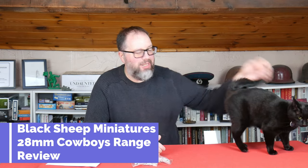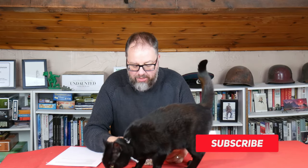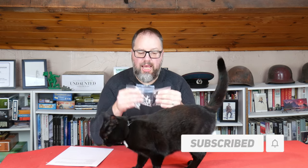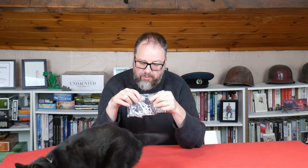Hello Steelers and welcome to this review in which me and my black cat are going to be looking at the new Black Sheep Miniatures Cowboys range. These are being produced by Glenn over at Warbases. It's a separate entity to Warbases but Glenn very kindly supplied me with three packs of figures here and I said I'd do a review on them.